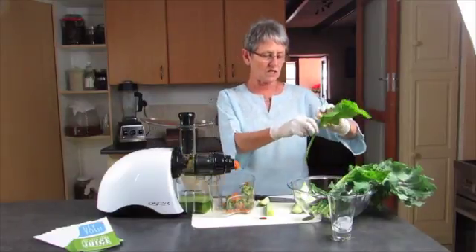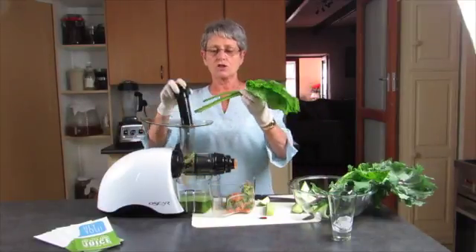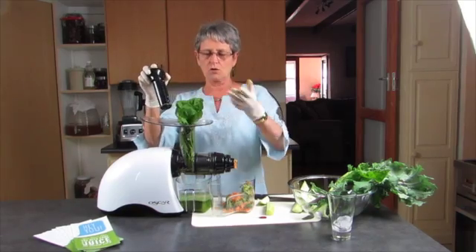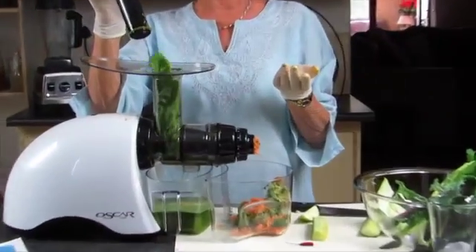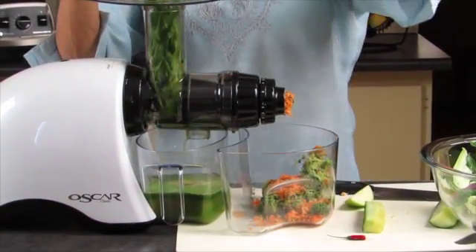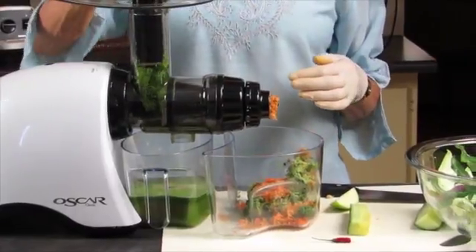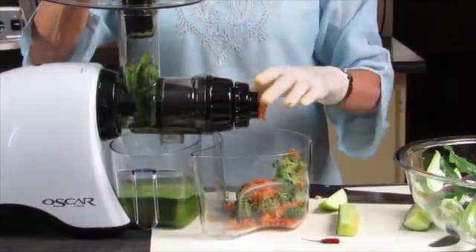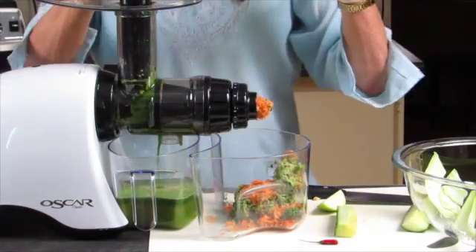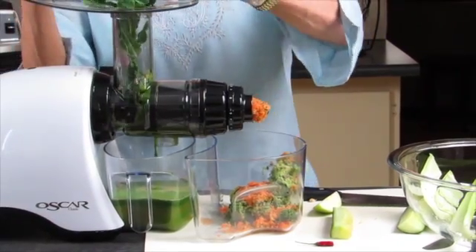Now we get to these leaves. Centrifugal juicers do not juice leaves very successfully — some of them don't juice them at all. And look at how it just pulls this through. Fantastic, absolutely fantastic. This is all organic Swiss chard, which is also called spinach in South Africa, but in actual fact it's Swiss chard. This is some kale, also organic and grown from my garden.